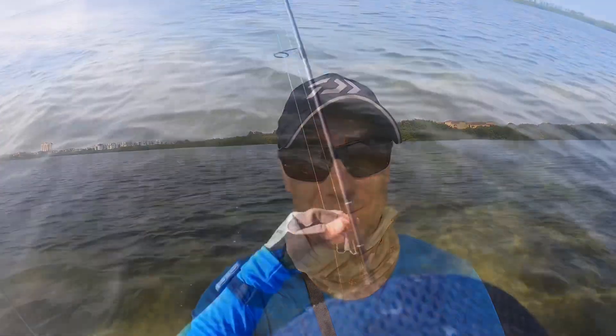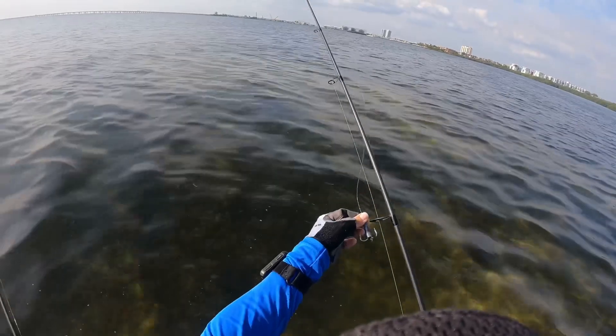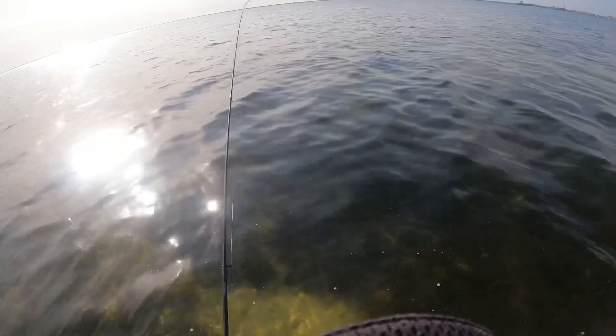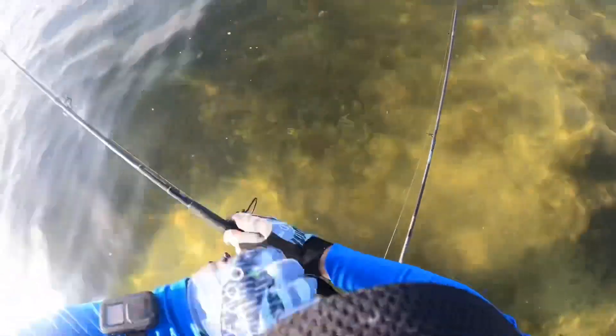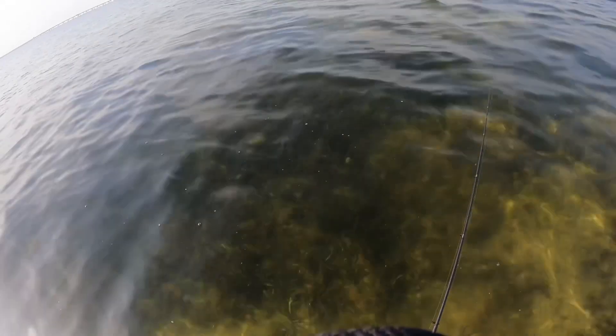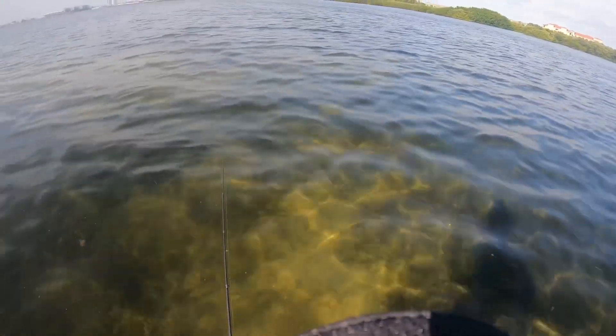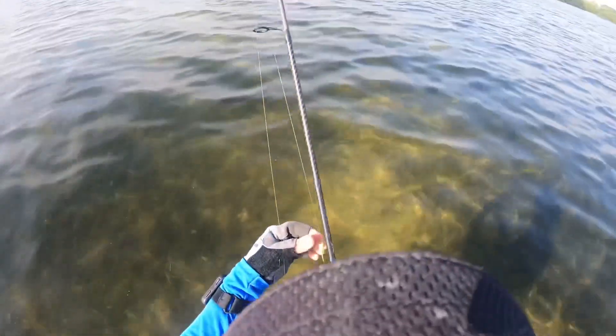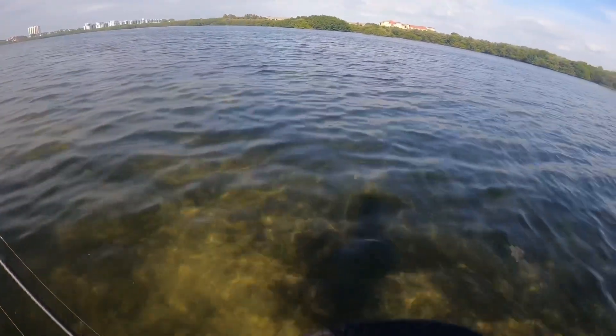I decided to carry two rods today, which is something I don't normally do. I wanted to have one set up for snagging mullet and the other rigged for artificials, so if I wasn't able to get live bait I could just fish artificials and not have to worry about switching rigs. You will see that second rod throughout the video — just wanted to point that out. I did not have any luck snagging mullet though.